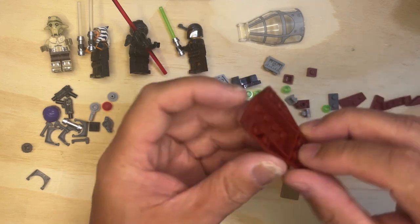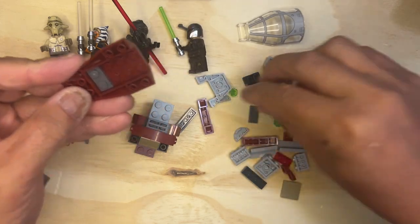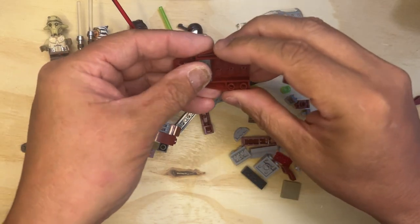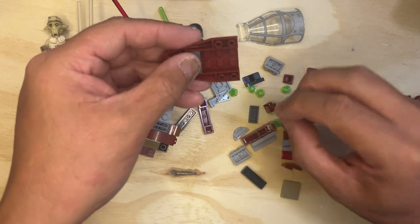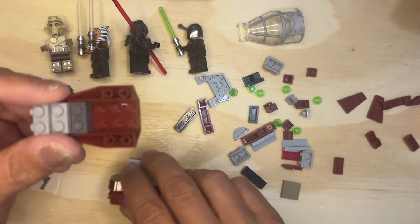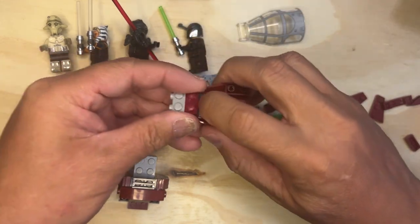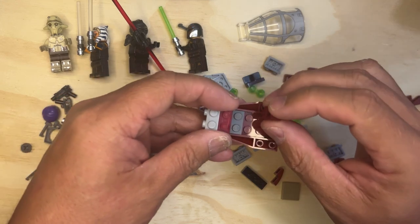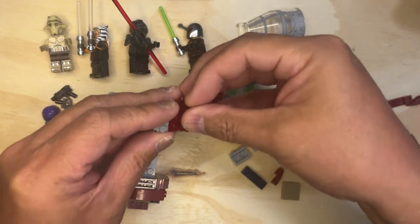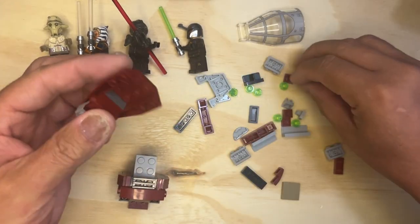Okay, so now I'm gonna build this part. I need these dark gray one-by-twos and then another one. I'm going to put these up here like that, and I'm going to take this piece here and put it there. I'm going to take one of these, another one of these, and I'm going to put these studs on the side here just like that.